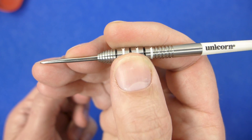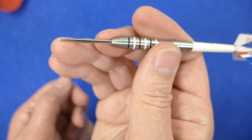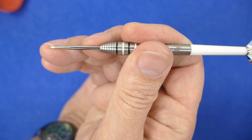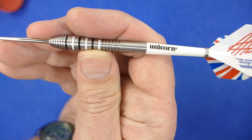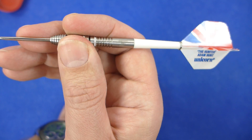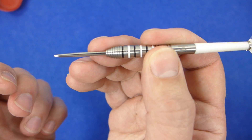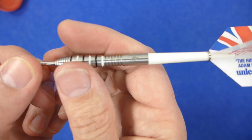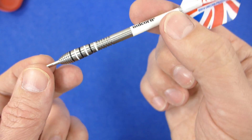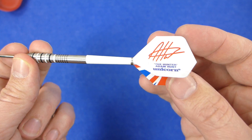As a front gripper I could be gripping that chunky part, but it actually feels very comfortable there. I suspect people who are around middle and rear grip will probably find that comfortable too. I'd say overall the grip is a little bit of a mixture between medium and high medium, but it does have a very nice shape to the barrel, with the Unicorn gripper stems and the Adam Hunt Global Signature flights.